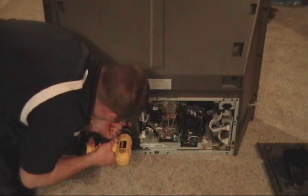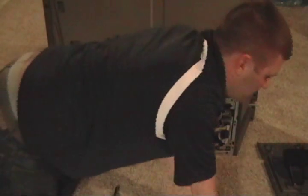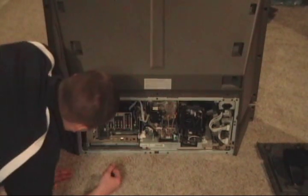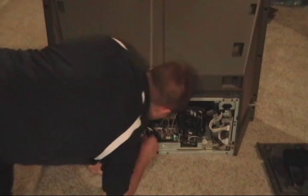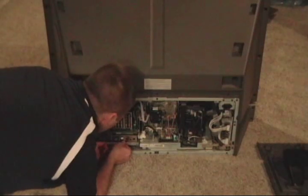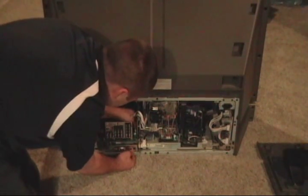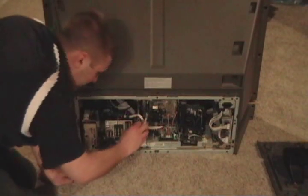Five screws. Alright, so we gotta get this section out. Just kind of pull on it and start taking your ribbons off. Be aware of where they went — these connectors pretty much only go in one spot. They set it up that way; at least they were nice enough to do that.